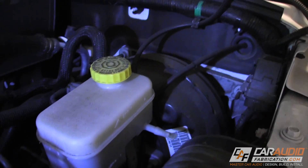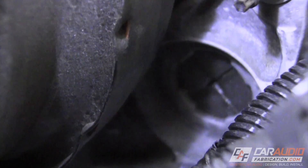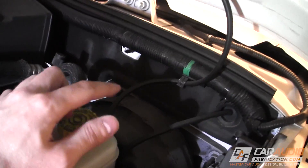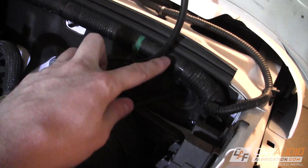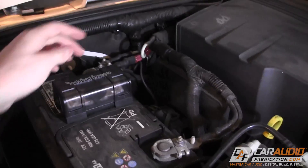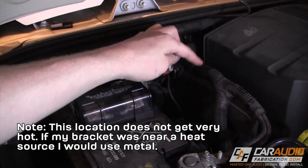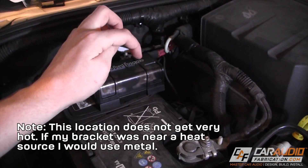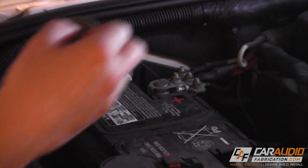One of my favorite things about Jeeps is they really take into account that they have an aftermarket audience. You can see here they have a nice easy convenient spot to go through the firewall through this grommet. Whenever you're planning out the route in which you'll run a power wire, you want to think about what you can secure it to. In this case I have this nice factory bundle of wiring that I can attach to — this run of wires actually goes all the way over to the passenger side of the vehicle right next to the battery. My plan here is to mount the fuse block right here floating right above the battery, close to the positive battery terminal, and there just happens to be a very convenient stock bolt right here that I can use as a mounting location for my bracket.